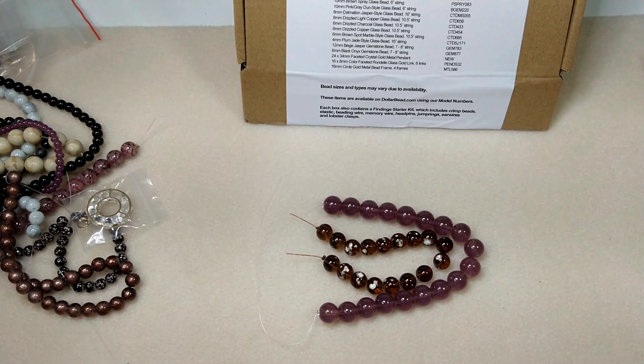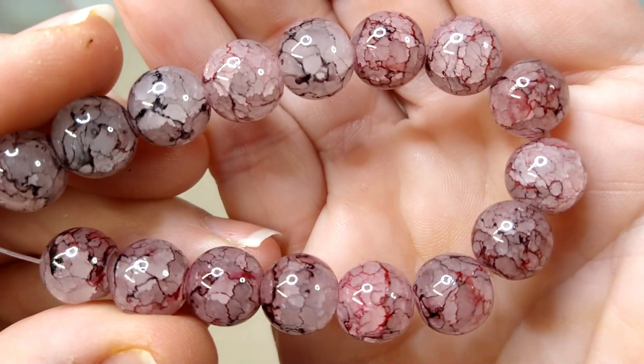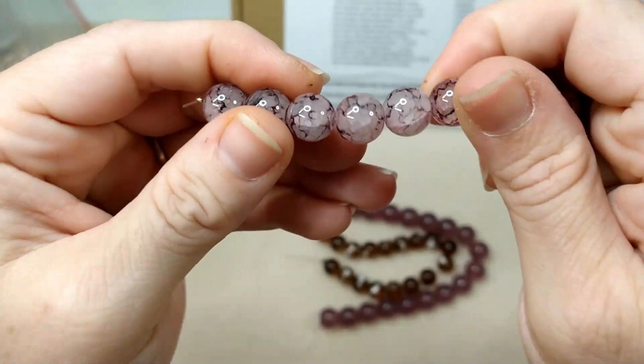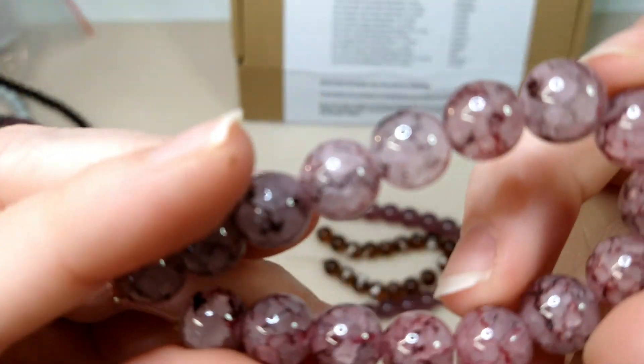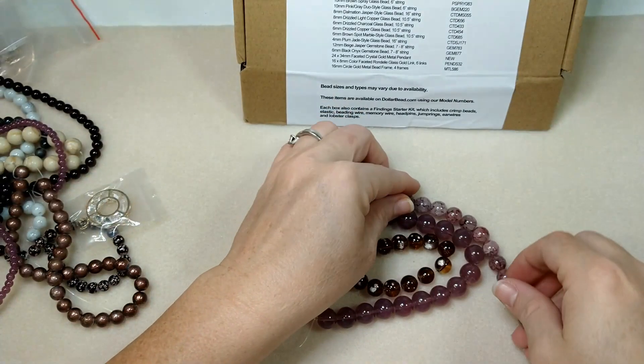Then we have 10mm pink gray duo-style bead. That would probably be these — pink and gray duo-style. I like these too. These are kind of like marbled and I think they're so pretty. These duo-style beads they send are really pretty.